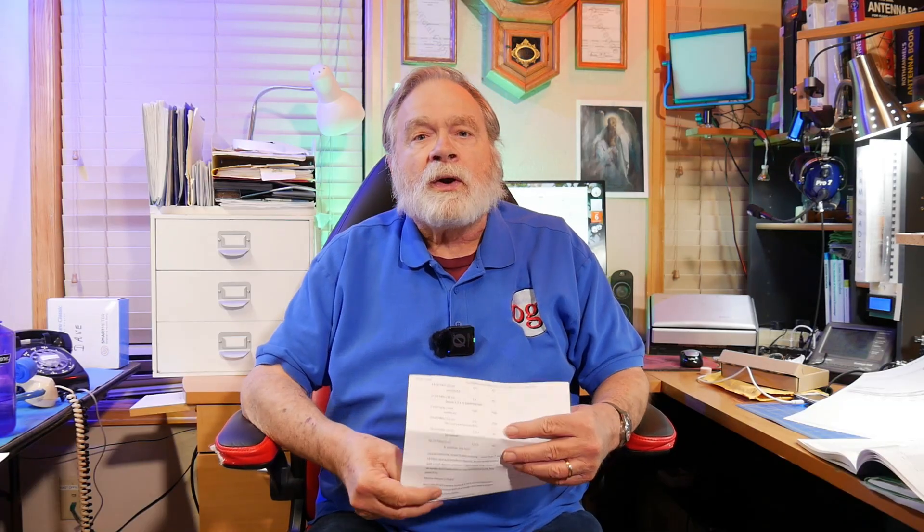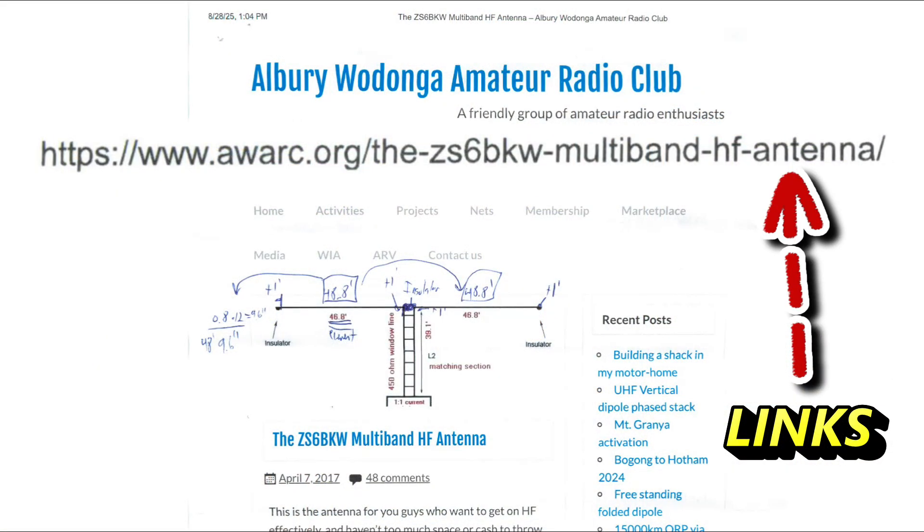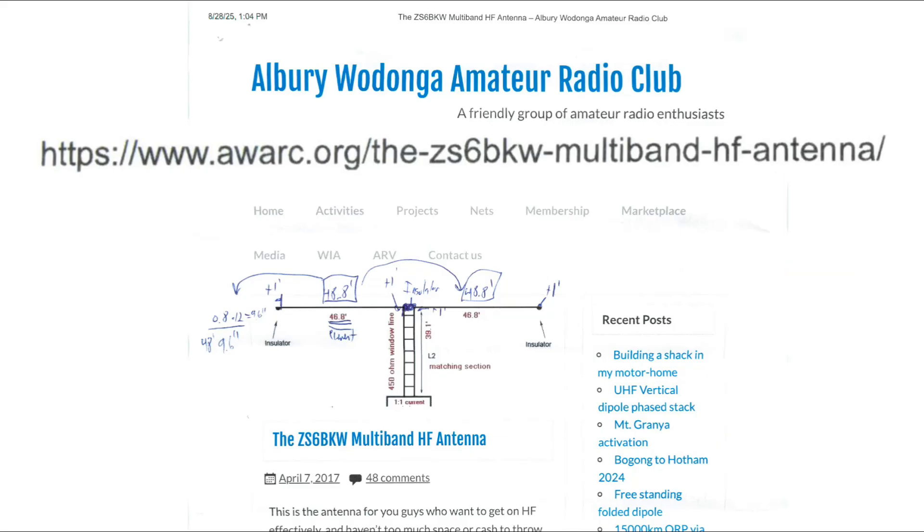You've asked about an antenna called the ZS6BKW multiband HF antenna, which is supposed to be a whole bunch better than the G5RV. That leaves a lot of room, because I've never had any kind of good luck with the G5RV. But if you go to the awarc.org website — the Albury Wodonga Amateur Radio Club — you can learn all about it, and this is the antenna we're talking about here.